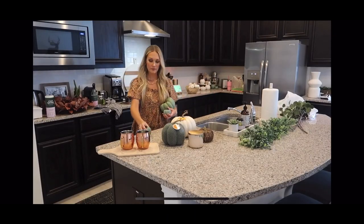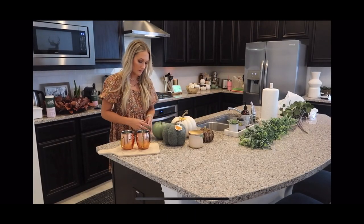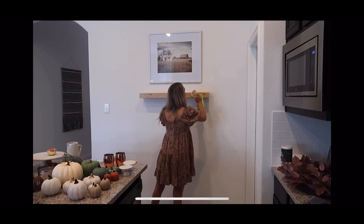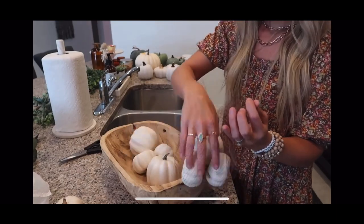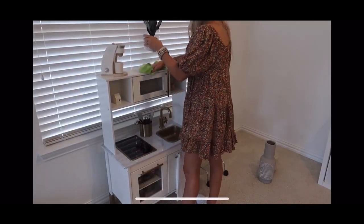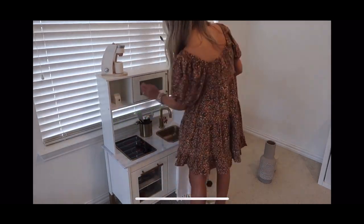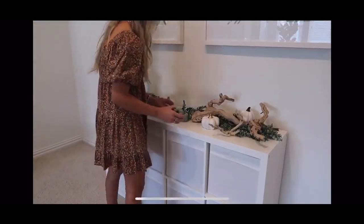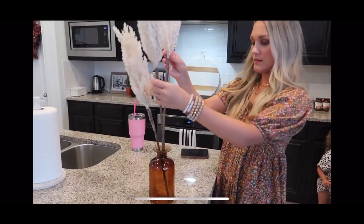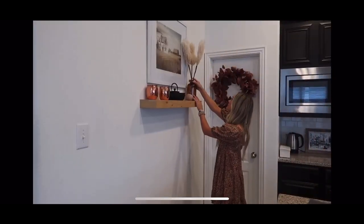Before we get into this video, I wanted to let you know this is a collaboration with one of my favorite YouTubers, Amanda Little. She is going to be sharing her fall clean and decorate with me over on her channel. She is the sweetest — I love her channel: motherhood, lifestyle, encouragement. She is such a wonderful mom, you will love her channel. Please go over and say hello; I will have her channel and video link down below.